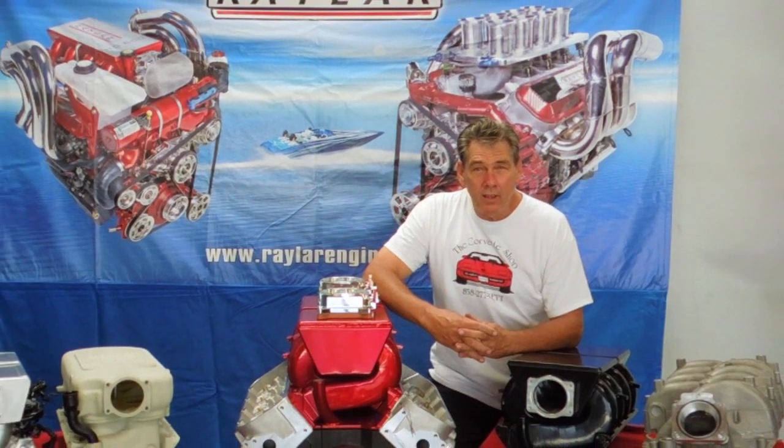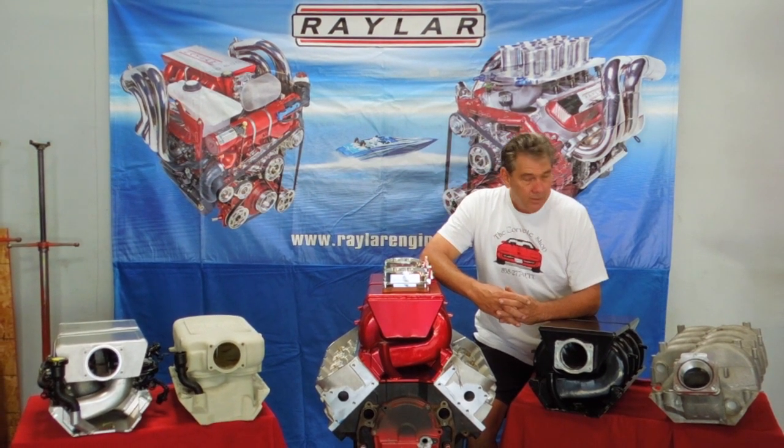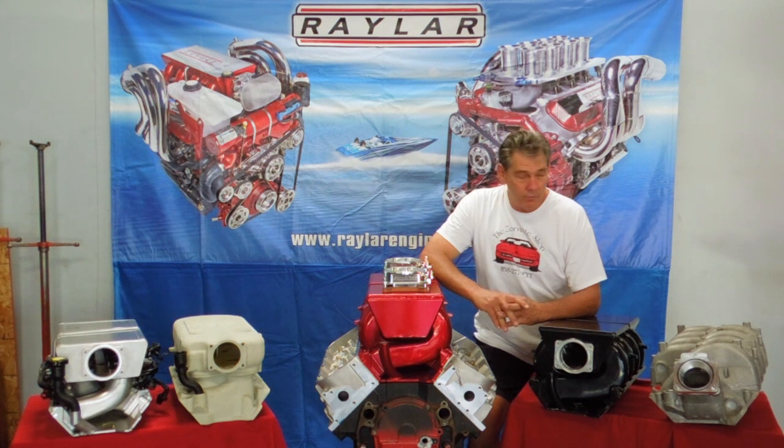Hi, I'm Larry Hofer, owner of Railer Engineering. We've got a lot of conversations and questions about intake manifold gaskets, type of bolts, length of bolts, gasket combinations, and what kind of manifolds you're going to use. So what we did is we set up a display of the different manifolds we've tried over the years, the different ones we've made, what we've had for prototypes, and what we use for production.